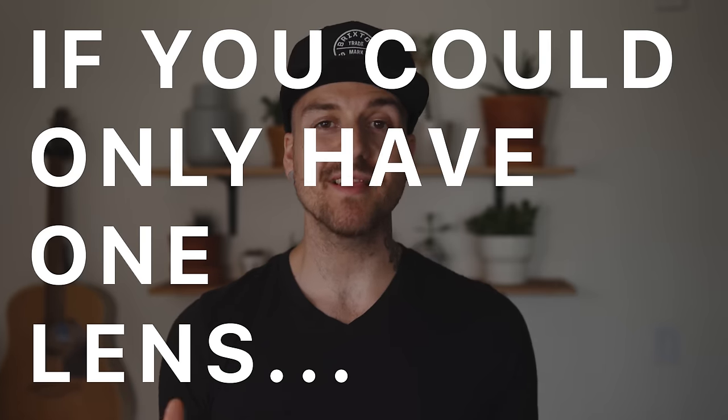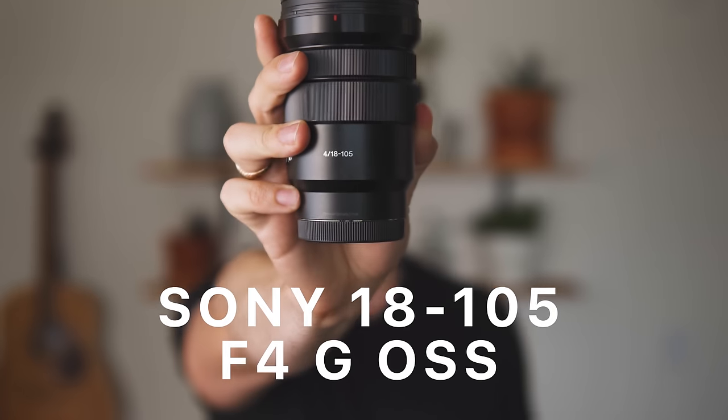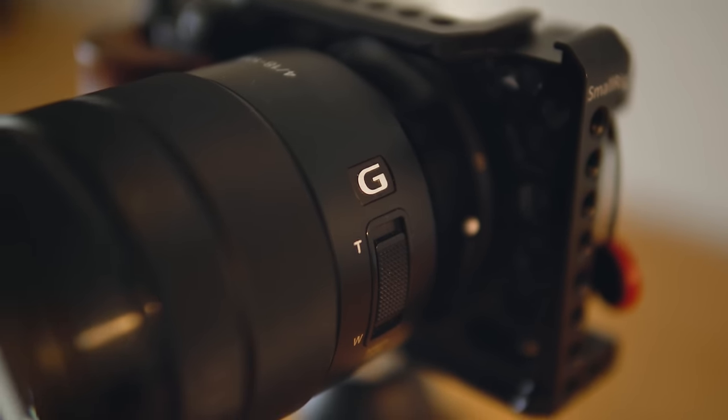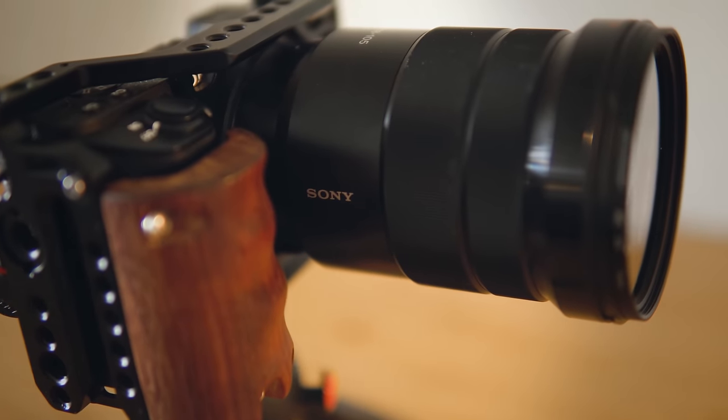You guys seem to ask me this all the time — if I could only have one lens for my camera, what lens would it be? I'm a big believer of building out your kit with tools for different purposes. But it definitely got me thinking: if I was going traveling and all I could bring was one camera and one lens, what lens would I bring? And that lens is the Sony 18-105 F4G OSS lens. I've had this lens for just over a year now, and it probably stays on my camera more than any other lens that I own, so I figure it's gotta be worth talking about.